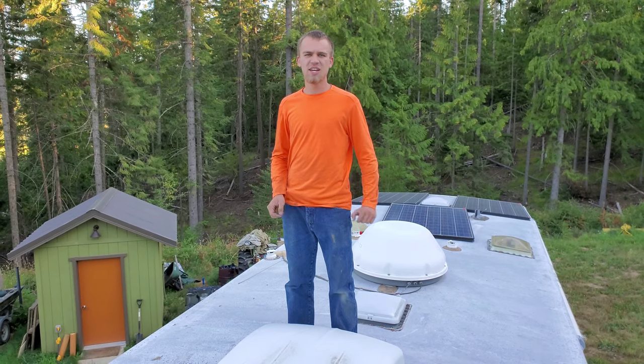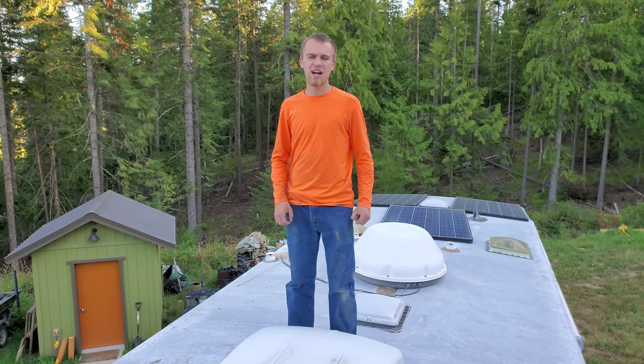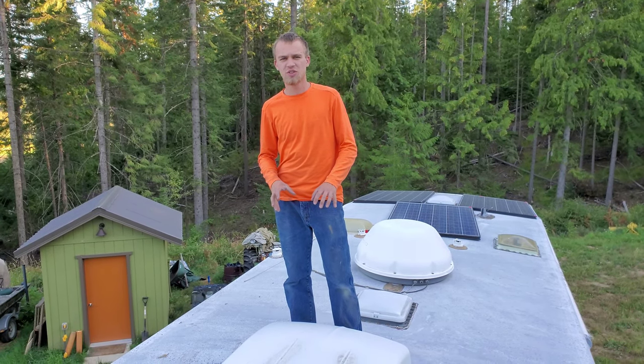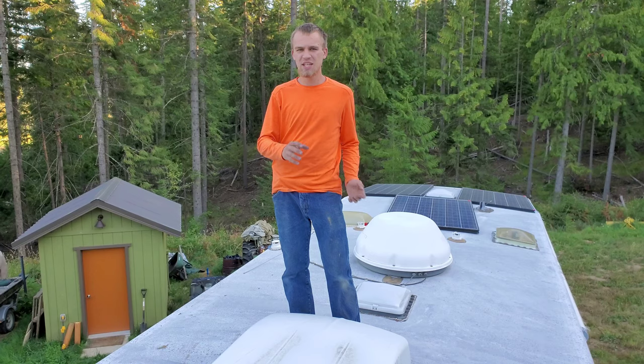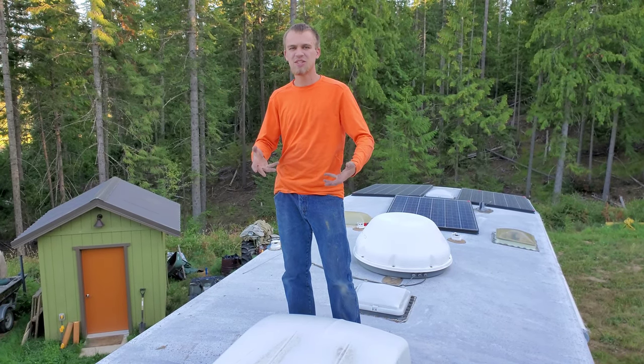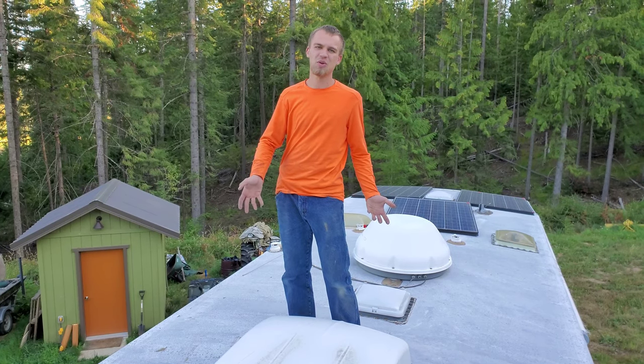After investigating a little bit, I found out that I had a frosted-up evaporator. The evaporator is the part in the air conditioner that gets cold, and then the indoor air runs through that evaporator, which makes the air cold so that the room can be cooled.